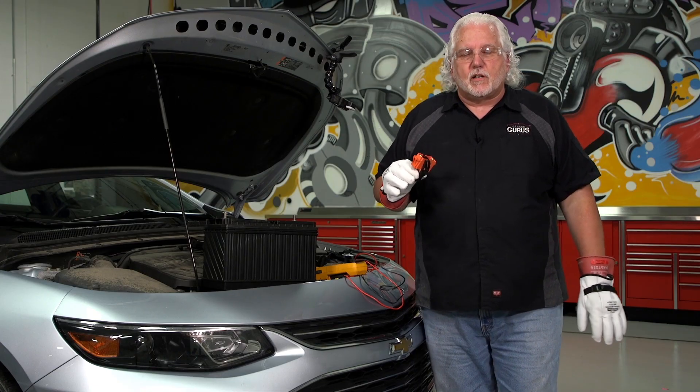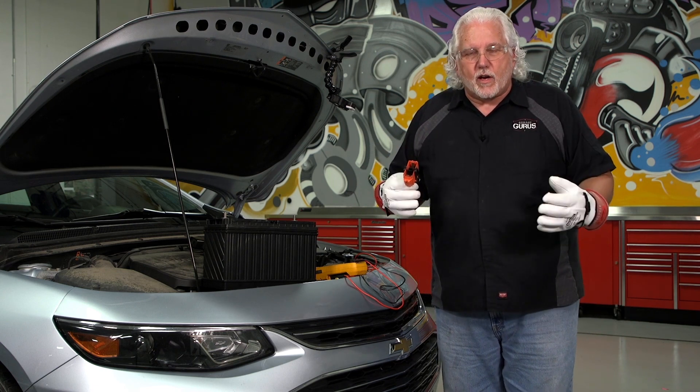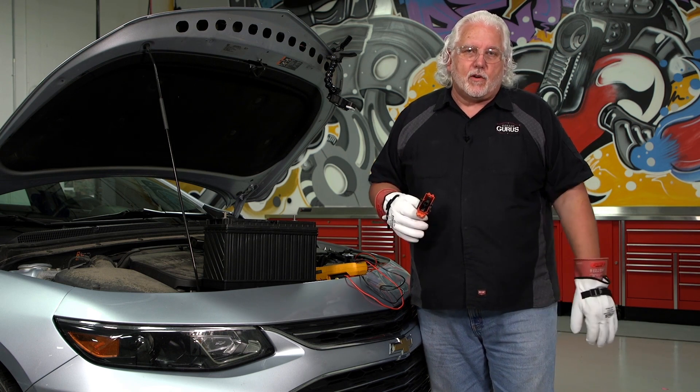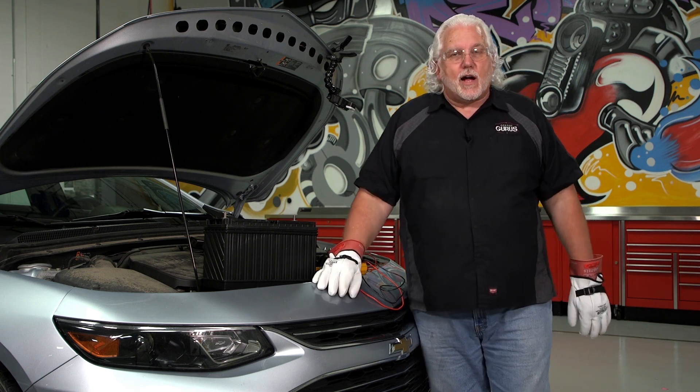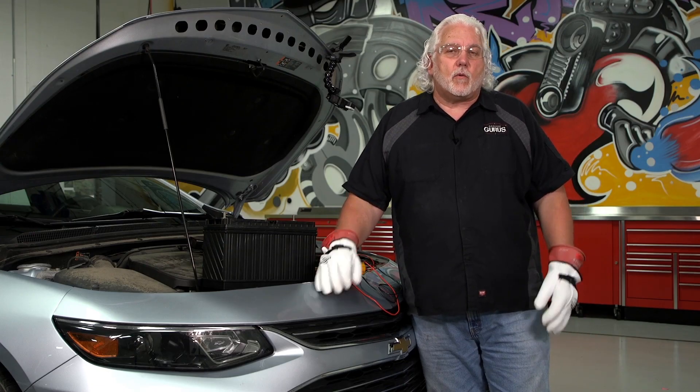The idea behind the live dead live test is to validate for sure that the system has no power at the front — or it's dead, as we call it. I'm Mark Kenney with GarageGurus. For more tech tips like these, go to our GarageGurus YouTube channel, and for more information on GarageGurus go to garagegurus.tech. Thanks.